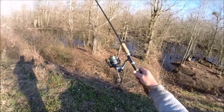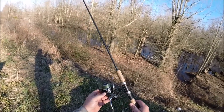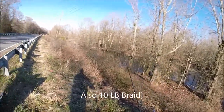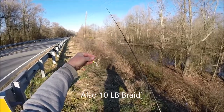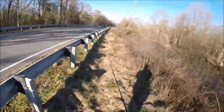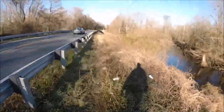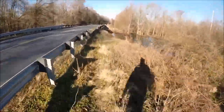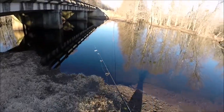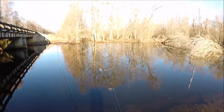Guys, this is my setup for my crappie. It's a Shimano 2500 Simatrix Shimano reel, six, six-and-a-half foot rod, and I'm gonna fish with a little white jig. Let's see what we get now.